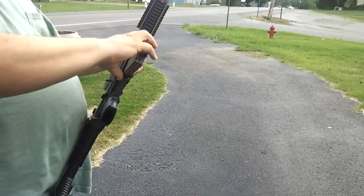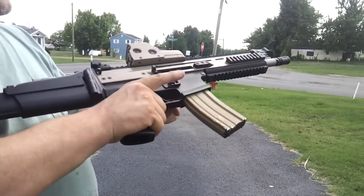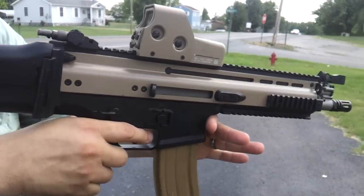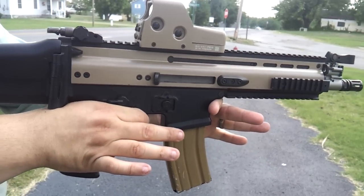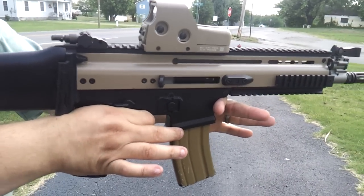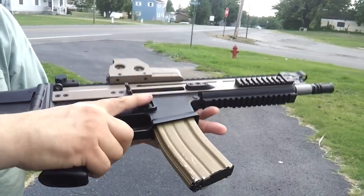Gen 3 SCAR. This is a closed bolt, okay? Everybody talks about how crappy the closed bolt gun is. Almost every bit of your gas stays in this system. There we go. Locked back.